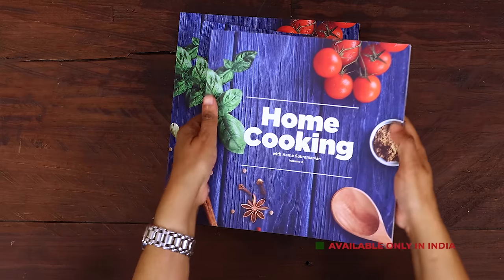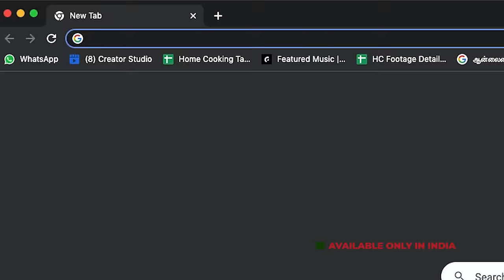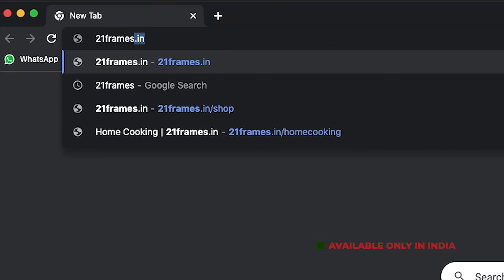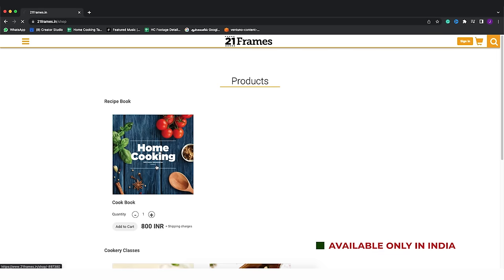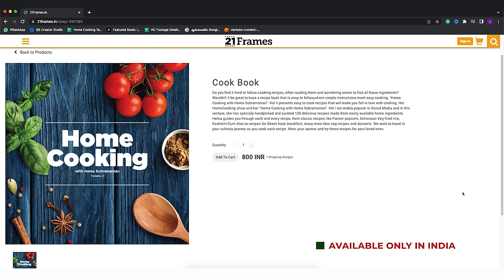You can enjoy it with nice steaming hot idlis. So try the recipe, enjoy, and share it with your family and friends. The second edition of our home cooking book is now available on our website 21frames.in — I'll give you the link in the description. You can go and check it out. The book is currently available only in India for now, so you can place your orders on 21frames.in.